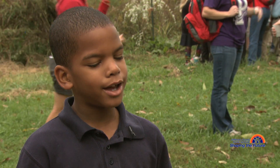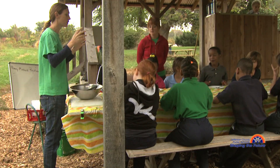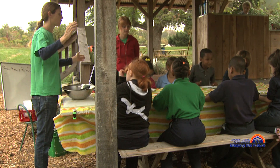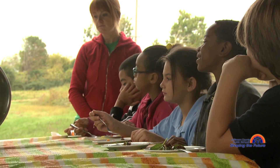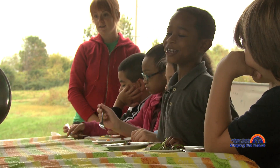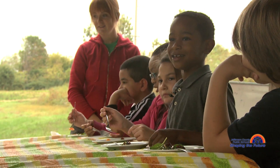We made a salad and we had peppers, radish, carrots, and we made dressing too. I taste the honey and I taste the vinegar. But it's all mixed up and it tastes good like that. It's good.